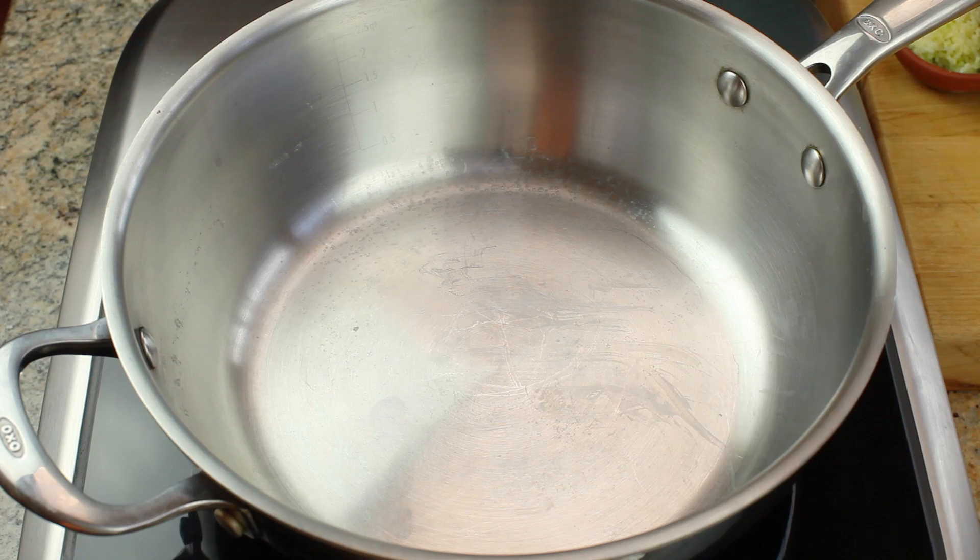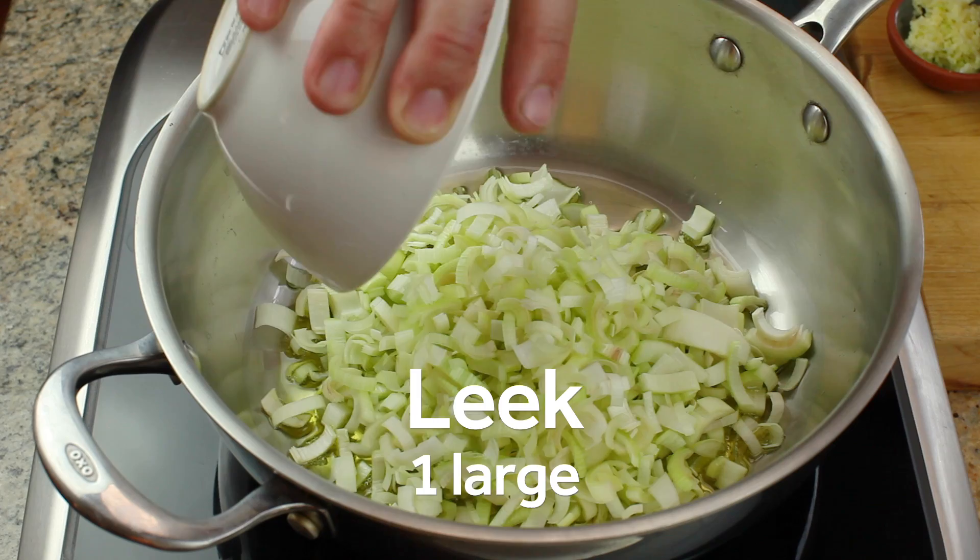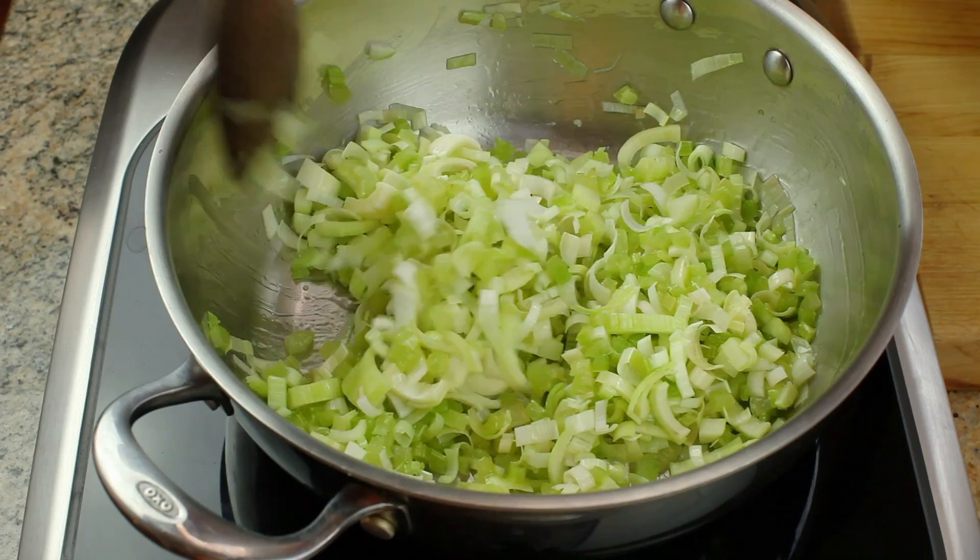Start by heating a couple tablespoons of extra virgin olive oil over medium heat in a large saucier or saucepan. Swirl the pan to coat the bottom and then add a diced leek and a few ribs of diced celery. I prefer leeks to regular onions in this recipe because they have a milder flavor that complements the zucchini well.